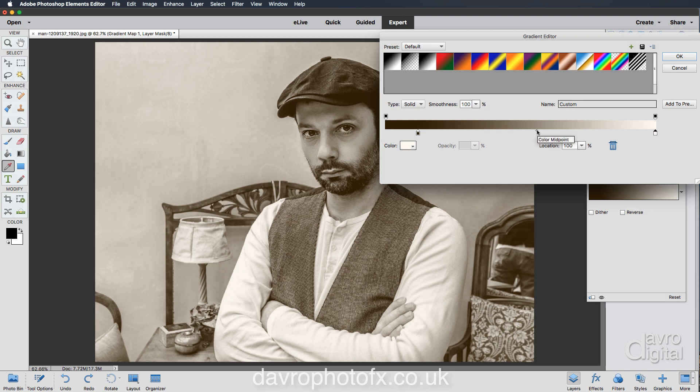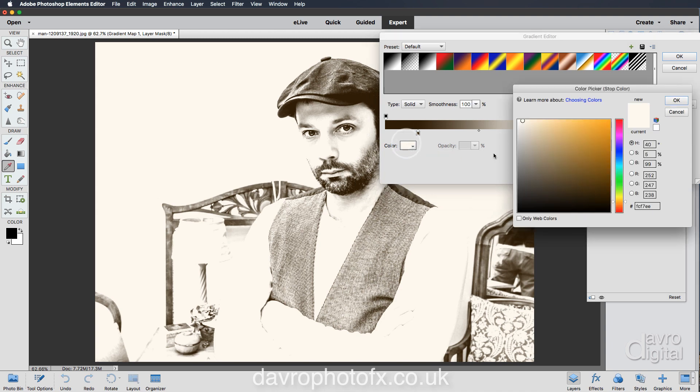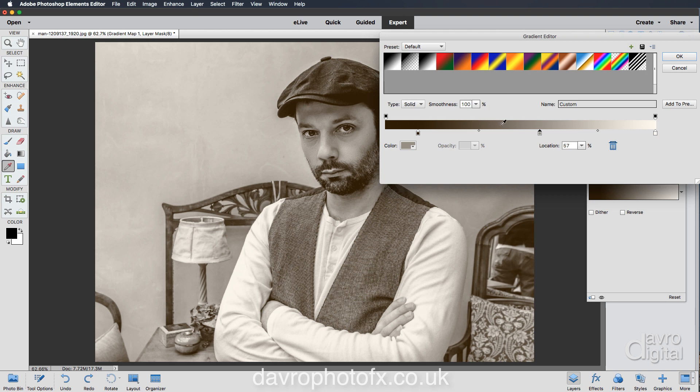We can also add another color stop. Clicking on the color midpoint — make sure your cursor says 'color midpoint'. Clicking on the 50% position lets you adjust the balance of darker and lighter tones. If you bring your cursor out to the side, you can click to add a color stop. Clicking in the window, I'm bringing this down into this area, and I noticed what we have in the background — all those marks on the plaster, which is exactly why I decided to darken the image. Clicking OK, and you can see the gradient going from dark brown into lighter browns, then into that creamy tone.